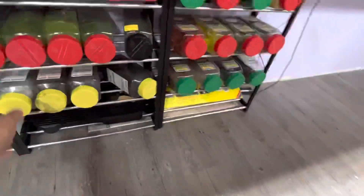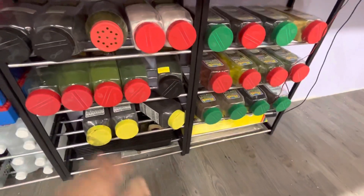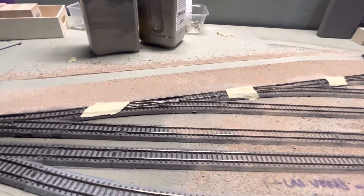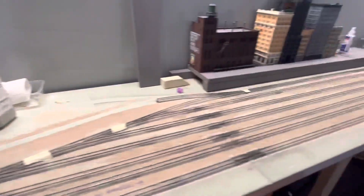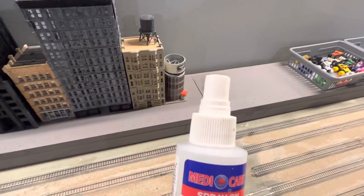Let me grab a Scenic Express container — this is the finest one from Woodland Scenics. Now I'll put a little bit of this stuff here to show how it's applied and how you can compare the two.